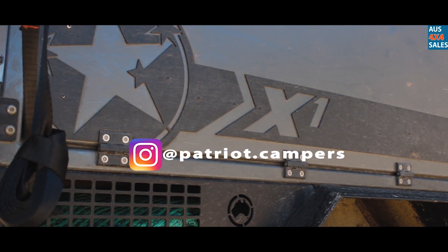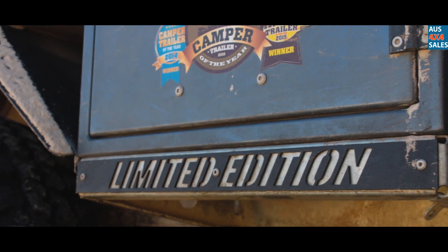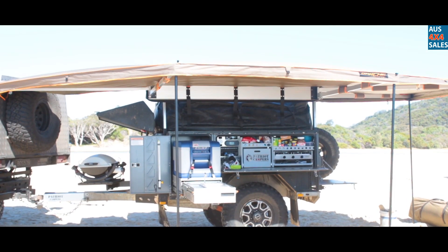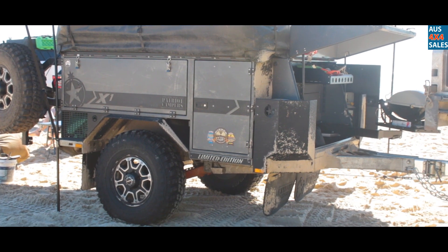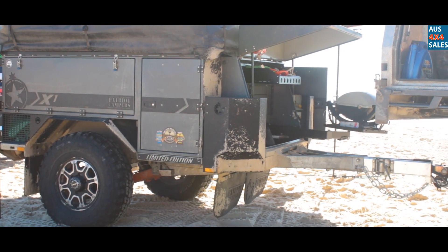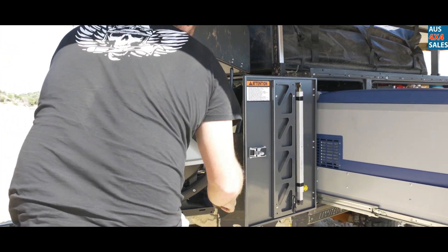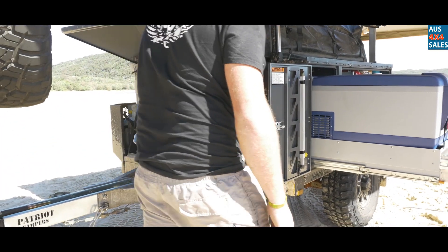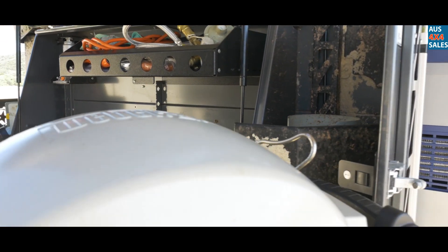2016 X1 from Patriot Campers. Removed the super peg awning and put a Darty 270 degree on it, which has just absolutely transformed the outside space — gives you so much more usable undershade space. Patriot are just such a good off-the-shelf item to essentially hook up and go straight out touring.